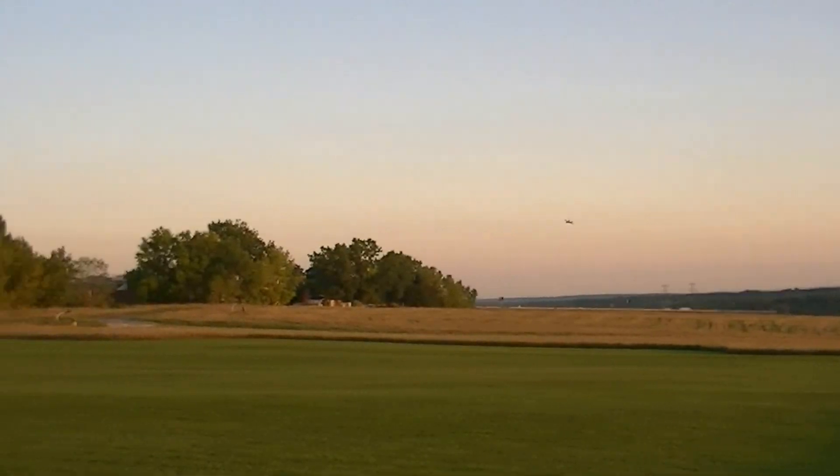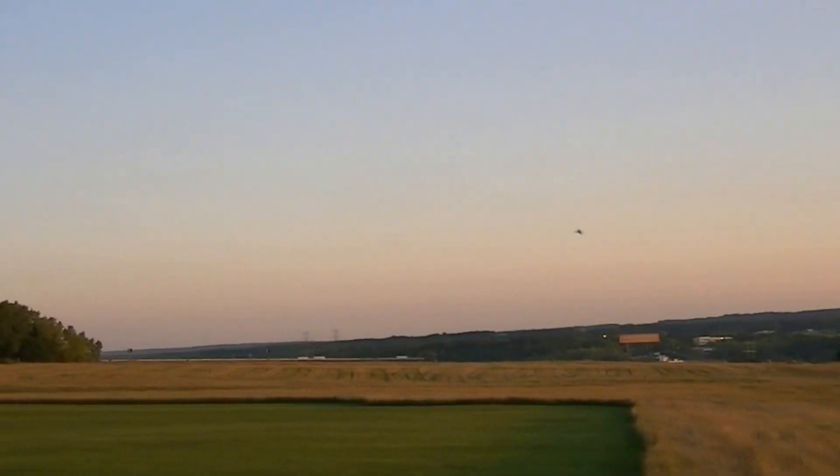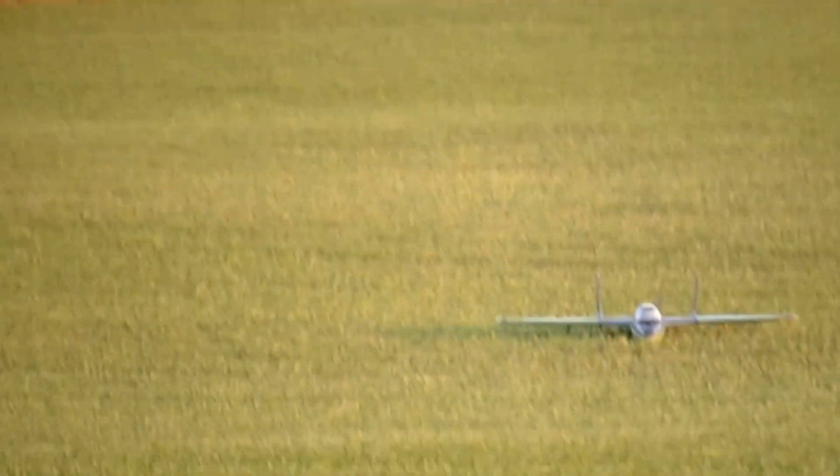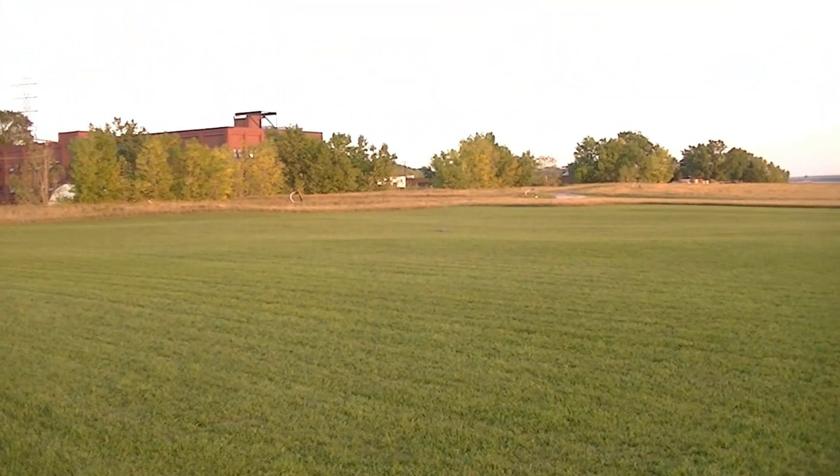It's got a little bit of an exhaust leak, I think — just kidding. 144. Is that about the fastest? We've had 170 with a breeze and 150 flat.